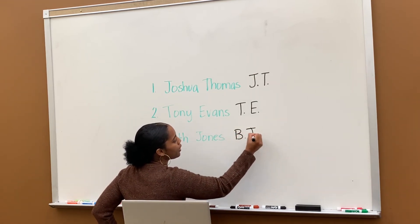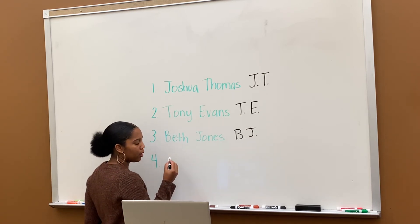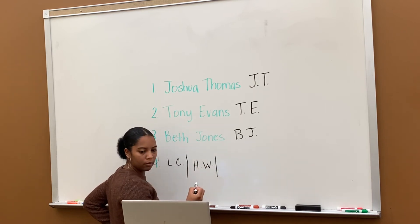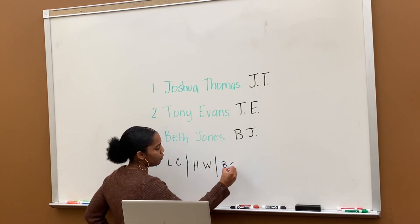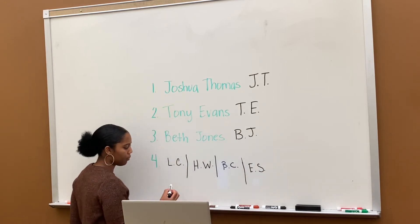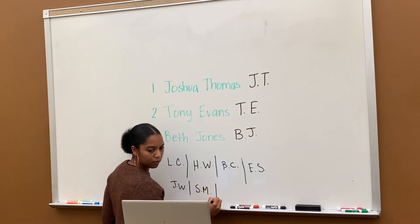Okay, and then number three — who knows the initials for number three? Solomon. All right, good. Did everyone do theirs for number four? All right. So Larry, could you tell me yours? Good. Okay, Hannah, could you share yours? Good. Could you tell me yours? Very good. Evan, what are yours? Good. Josiah, good. Solomon, good. Serenity?